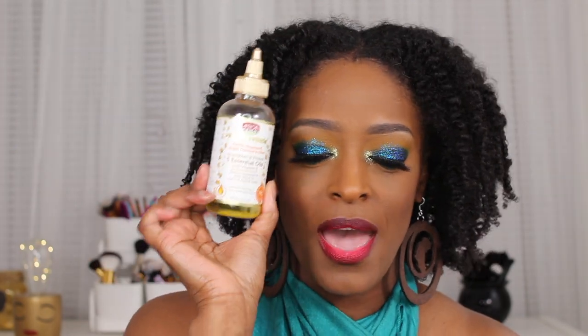I used two products for this twist out — well, I guess really one. I used the African Pride Moisture Miracle 5 Essential Oils blend, and I also used their Moisturize and Define Curling Cream, which I picked up a while ago and just have not honestly used it for anything.